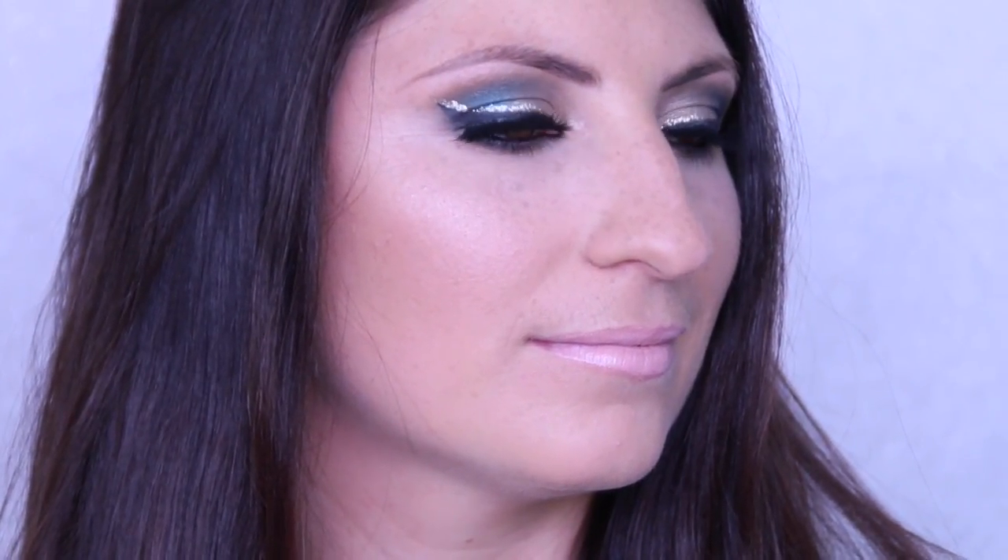And there we have it — the finished product, all ready for a big New Year's night out with a pop of glitter! I hope you guys enjoyed that one. Don't forget to subscribe if you want to keep seeing looks, and comment with any feedback or look requests. We'll see you in the next video — thanks so much, guys!